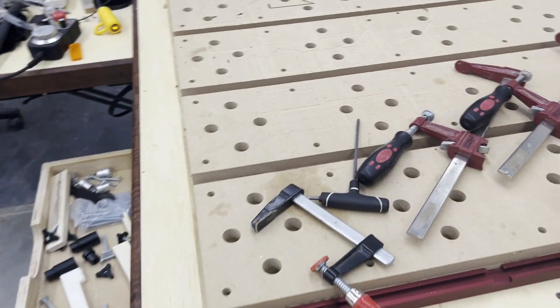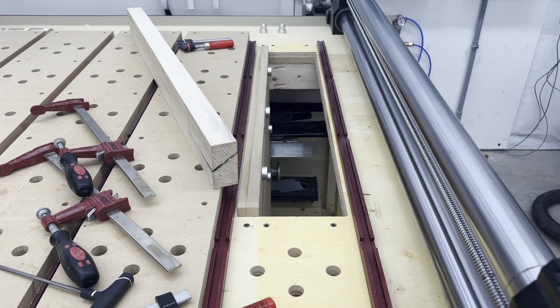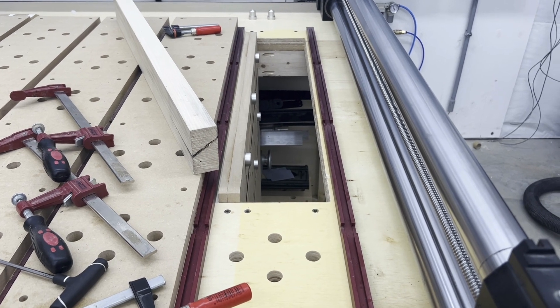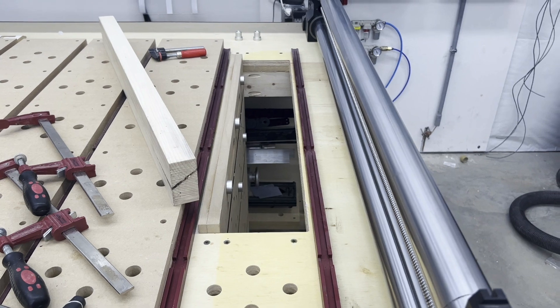That's how I have this set up — a versatile, multi-purpose arrangement. I can use the full width of the table, I can use it for vertical, and I can use it for rotary, all in that same spot.